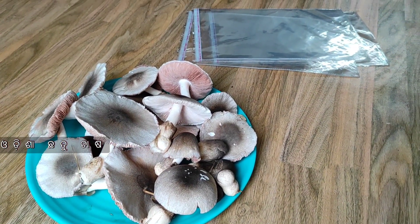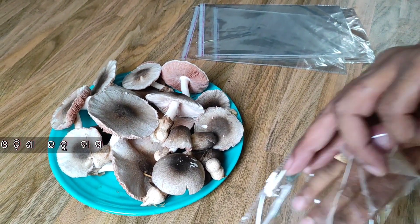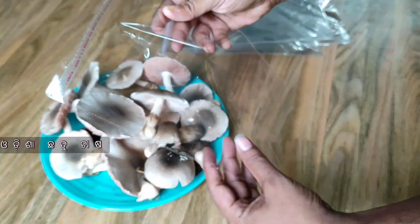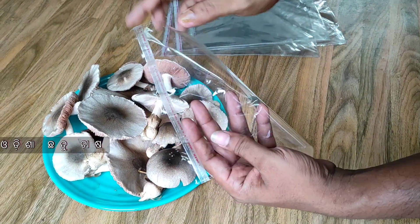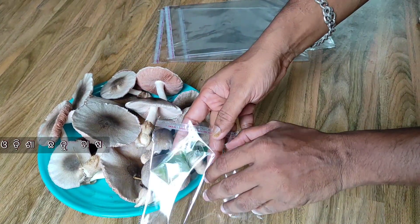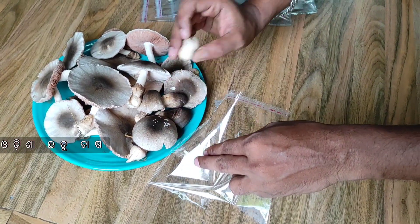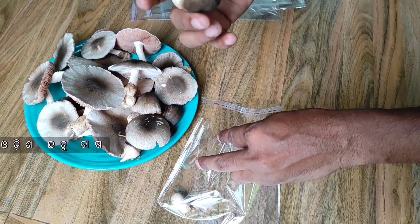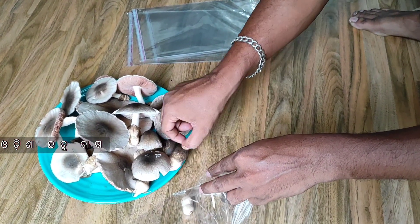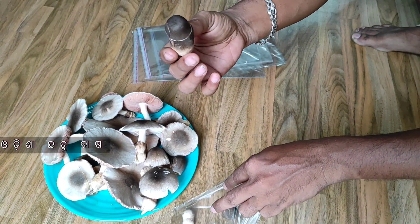We can store it at evening time. You should store and paste the polythene. We are going to store this package for 500g or 250g.